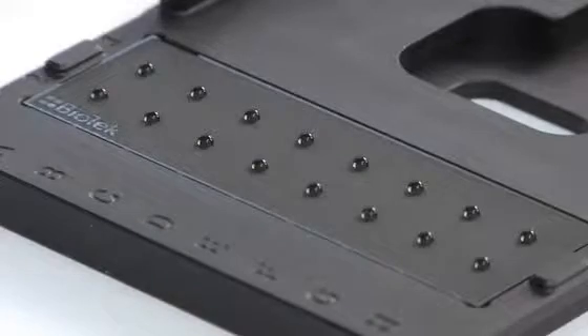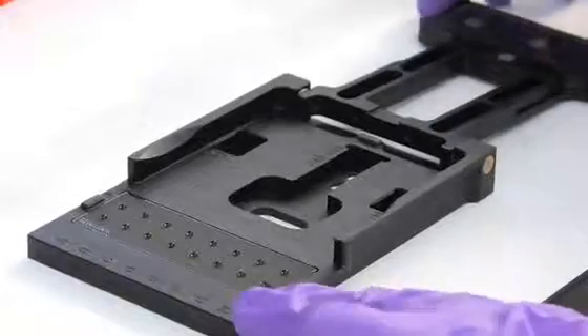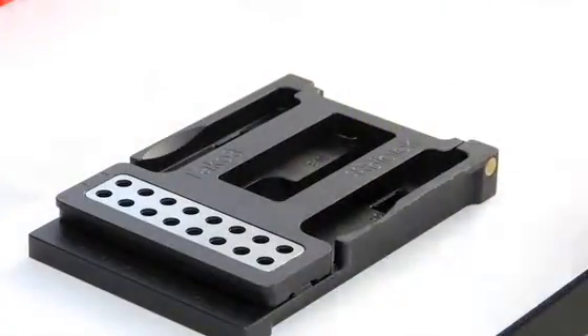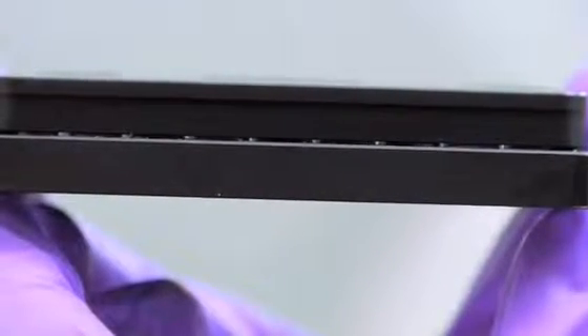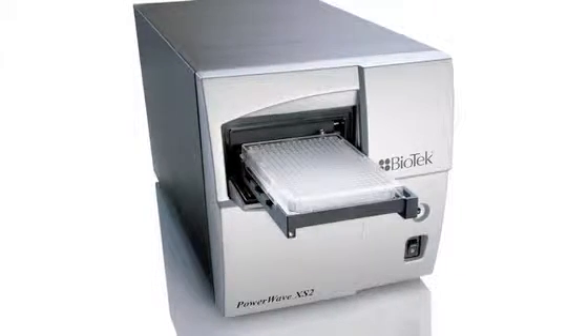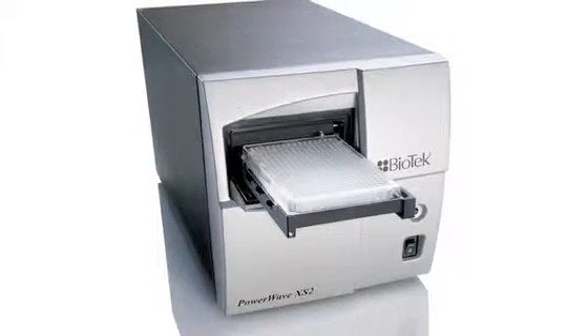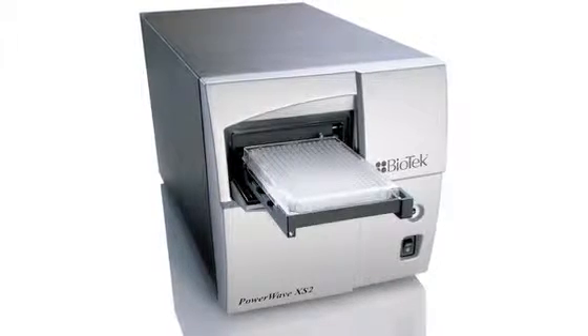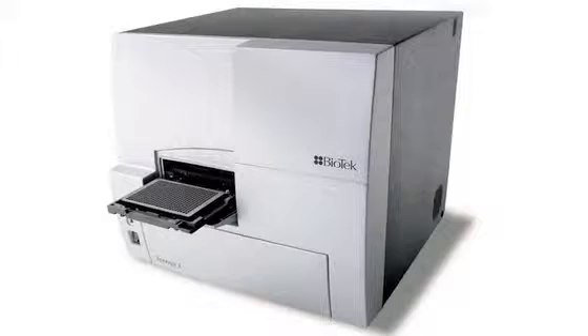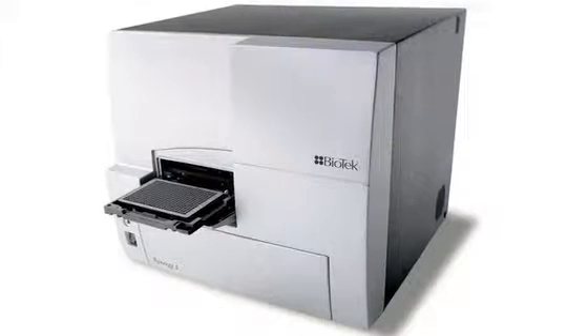The microspots are the ideal size for pipetting samples as small as 2 microliters. When the lid of the Take-3 is closed, the samples are sandwiched between top and bottom slides held to a nominal 0.5-millimeter path length for each microspot. The absorbance of the samples can be measured using any Biotech microplate spectrophotometer, and the fixed path lengths allow rapid calculation of concentrations based on a standard 1-centimeter path length.